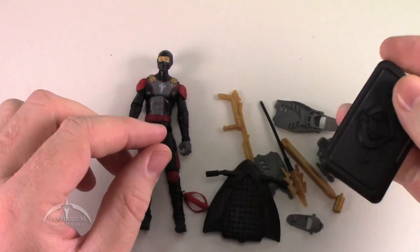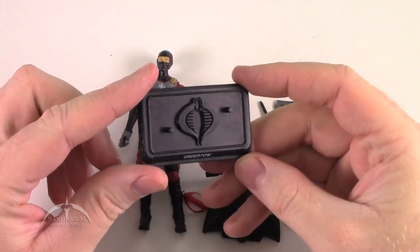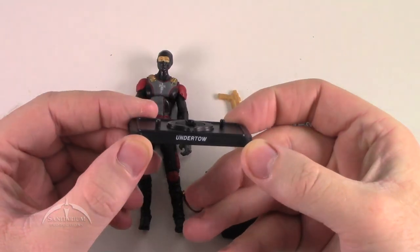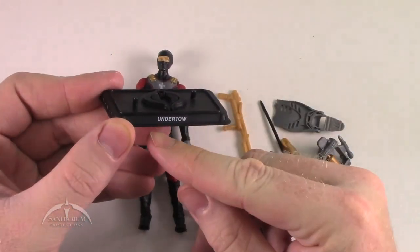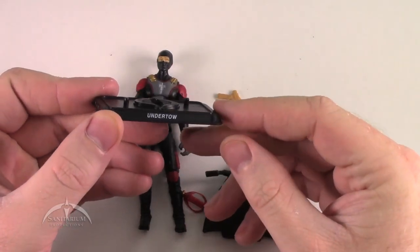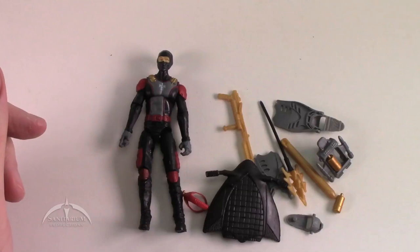Let's start with the actual figure stand itself — the traditional 25th Anniversary and up Cobra stand, with a nice raised Cobra logo on the top and the code name 'Undertow' on the side. Standard issue, but there we go.